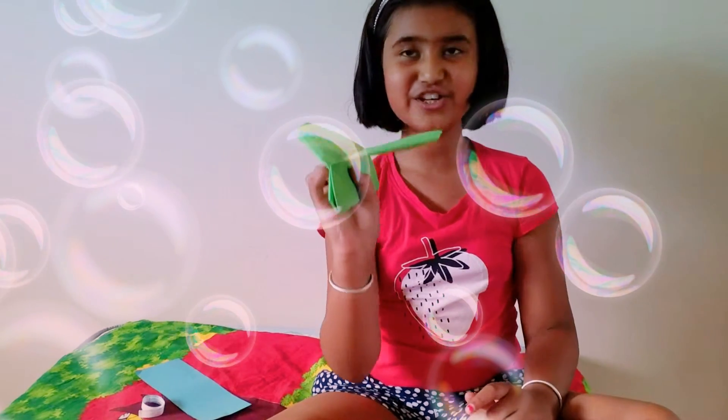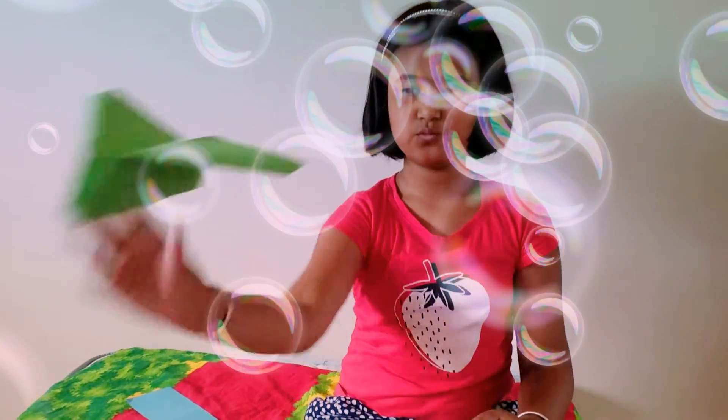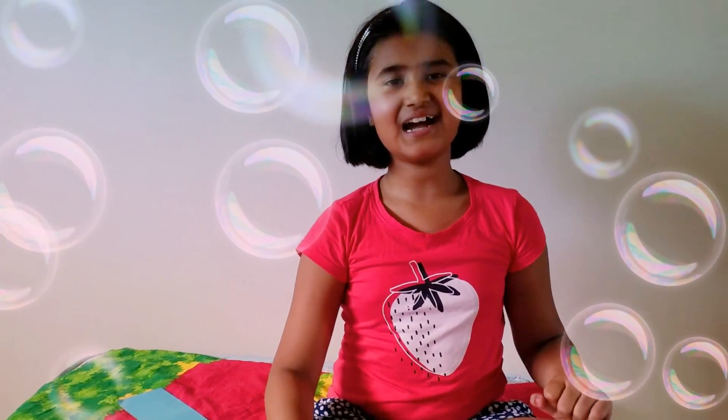It kind of looks like a real paper airplane and it flies fast — like this, whoosh! Thank you for watching this video, bye, see you next time.